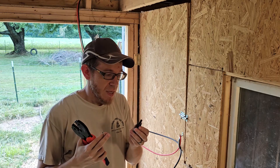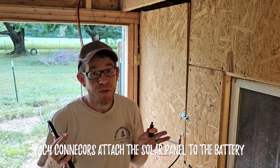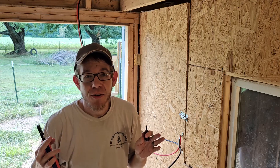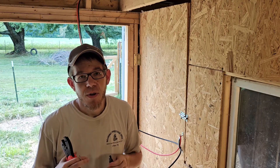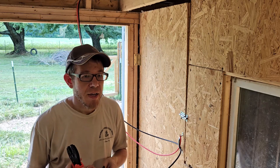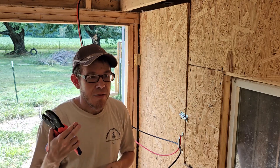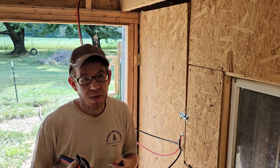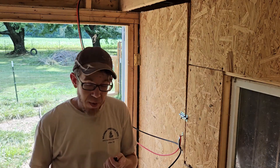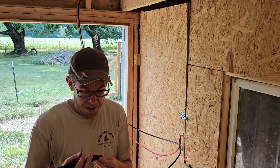Now it's time to put the MC4 connectors on the ends of my solar wires. This is new to me — I did a lot of YouTube, a lot of watching videos, a lot of reading, figuring out what the proper type of connector is for the situation. I went ahead and got a specialty crimping tool. You probably can get by without it, but everybody highly recommends it to be done properly and not have any problems in the future. Hopefully I'm able to do it right — it is definitely new territory.